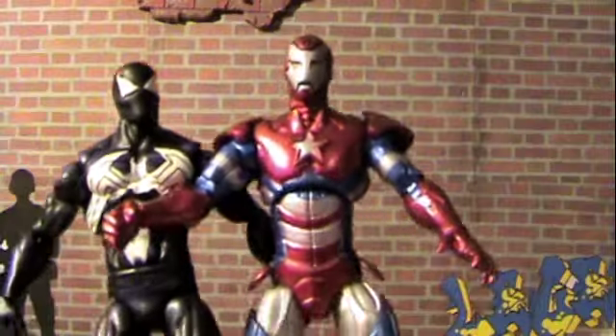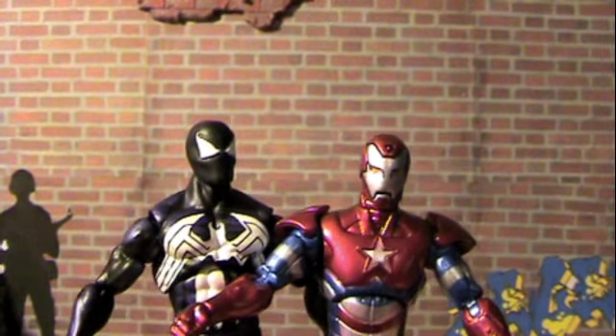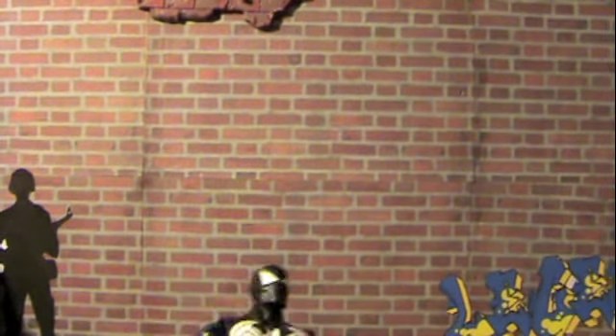So, really quick, just standing him up — you can see Venom's about the same height as Norman here, a little bit taller. Very cool, though.